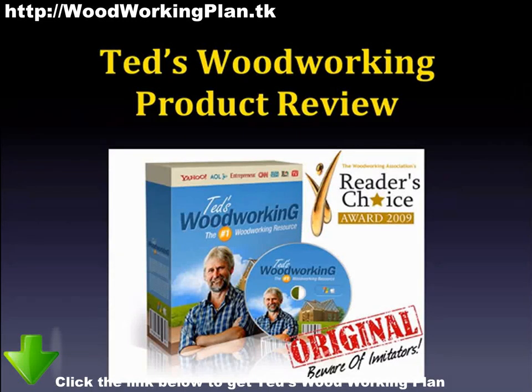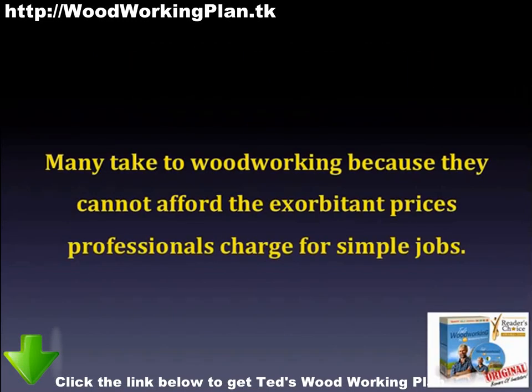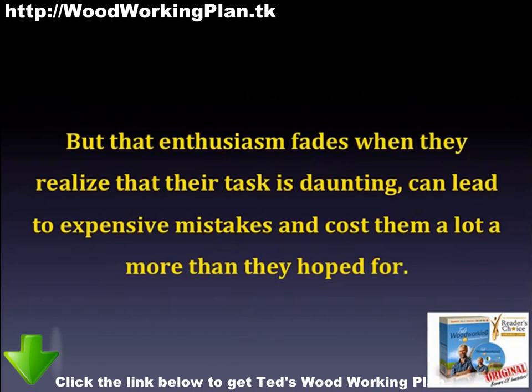This is my product review for Ted's Woodworking. Many take to woodworking because they cannot afford the exorbitant prices professionals charge for simple jobs. But that enthusiasm fades when they realize that the task is daunting, can lead to expensive mistakes, and cost them a lot more than they hoped for.